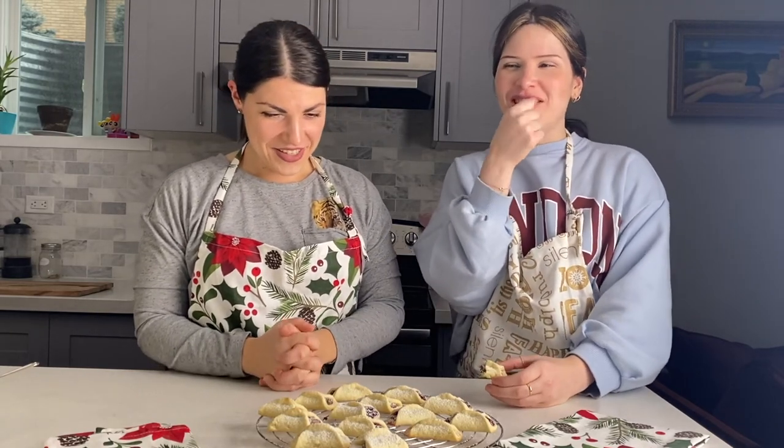I mean, it's Nutella. That's very true — you can't go wrong with Nutella, right?